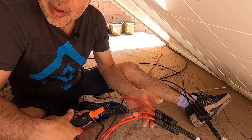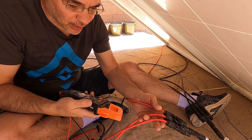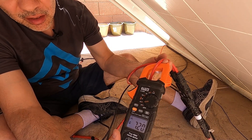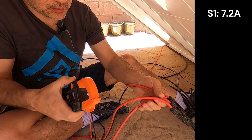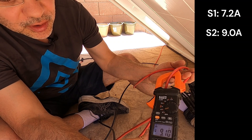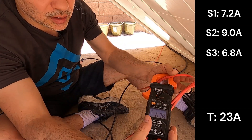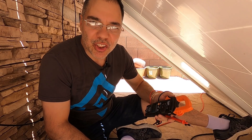We're pulling about 1500 watts out of the panels right now. We've got our meter set to amps and we're going to test the amps on each string. The first string — the top string — is producing 7.2 amps. The second string is producing 9 amps — almost max, that's the middle string I'm under. The back string against the wall is producing 6.8 amps.